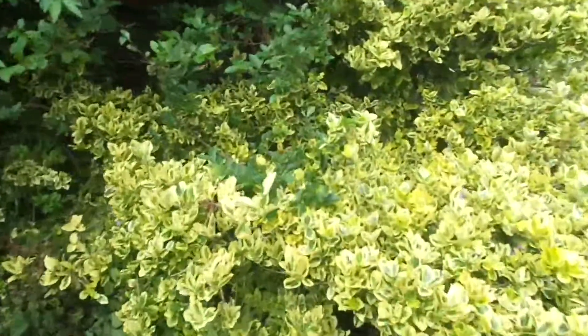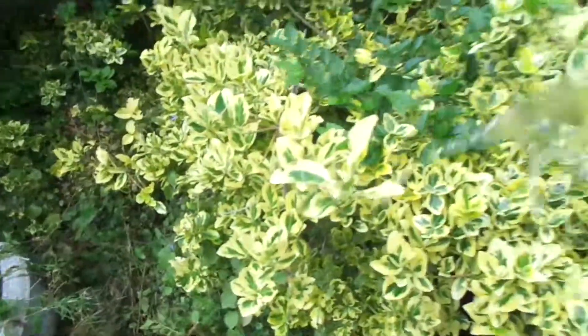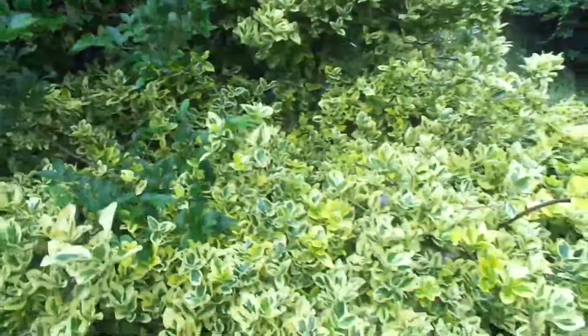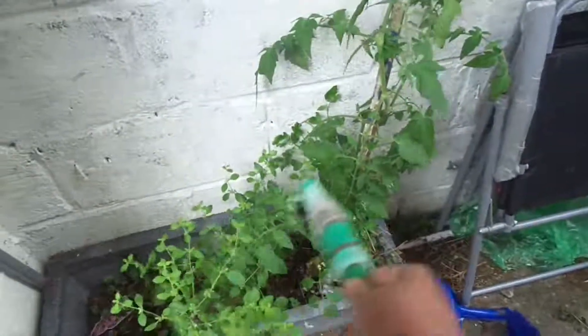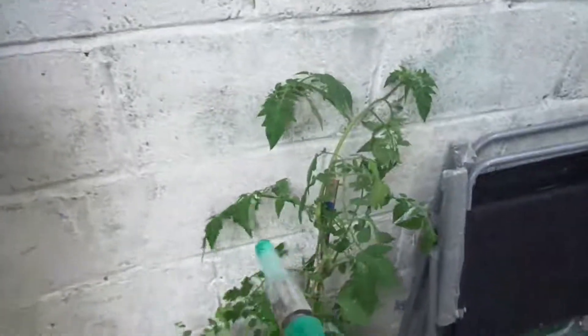Here are the watered plants — watered this bit. Oh my gosh, I haven't watered this plant as well. The tomato plant needs to be watered. Here we go. We've watered the tomato plants — it's growing beautifully.